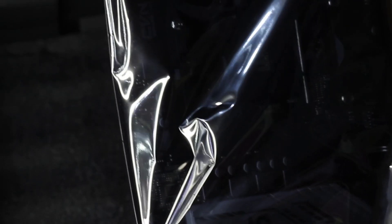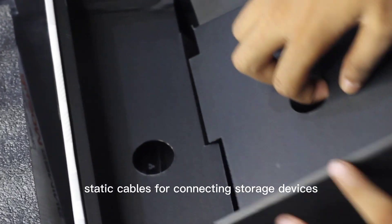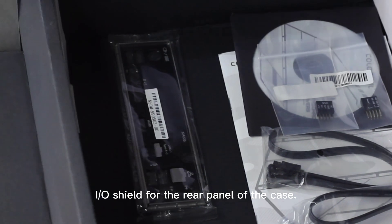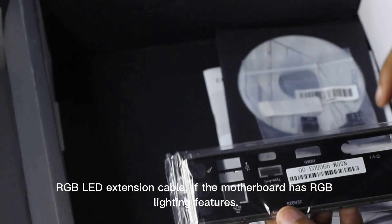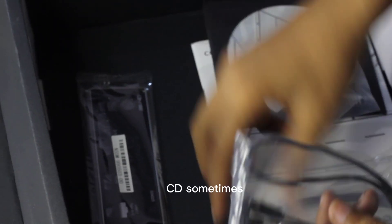The CVN Colorful B450ME motherboard package typically includes the motherboard itself, a user manual and documentation for setup and installation instructions, SATA cables for connecting storage devices, an I/O shield for the rear panel of the case, an RGB LED extension cable if the motherboard has RGB lighting features, and a driver and utility software CD.